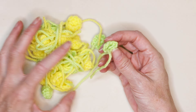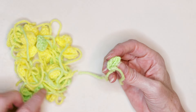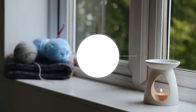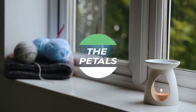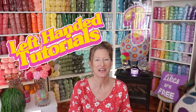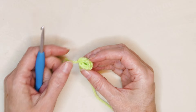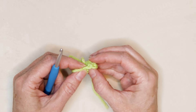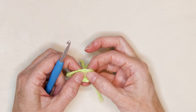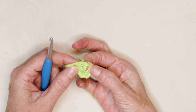I suggest making a whole bunch of these centers first, and then you can just grab one and make your flower — that'll help you get all your flowers done really quickly. Now we're ready to start our petals. Using the same crochet hook, we're just going to work into the front of our stitches, the pretty stitches inside our dish, working in between those stitches.